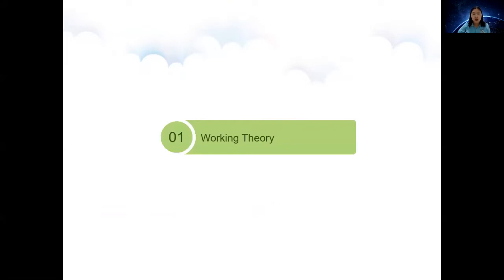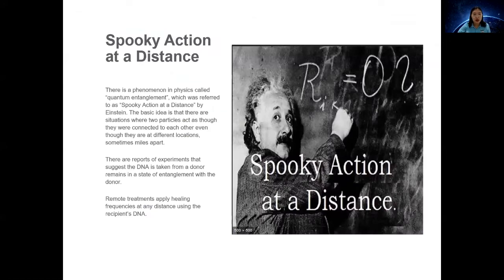How does Spooky Remote work? The working theory is quantum entanglement. Even Einstein was surprised by the phenomenon and called it 'spooky action at a distance.' The basic idea is that two particles act together — they are connected to each other even though they are at different locations. There are reports of experiments suggesting that DNA taken from a donor remains in a state of entanglement with the donor. Remote treatments apply healing frequencies at any distance using the recipient's DNA.